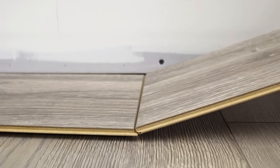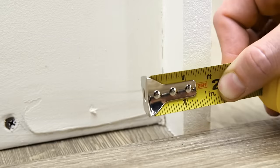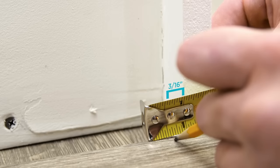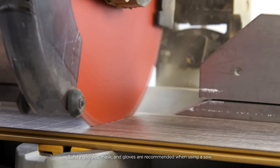Click the end of the planks together. Then measure the length of the plank needed to complete the row, making sure you leave a 3/16th-inch gap against any adjoining wall on both ends. Cut the plank to fit and click it into place.